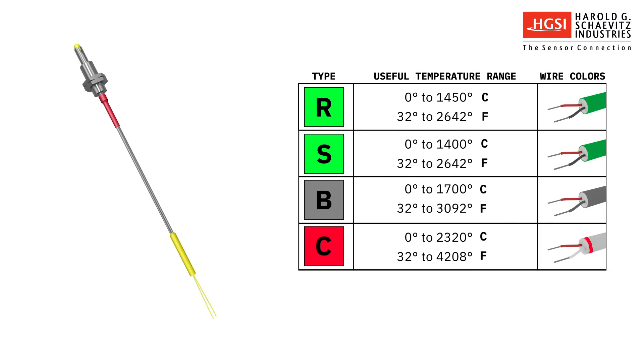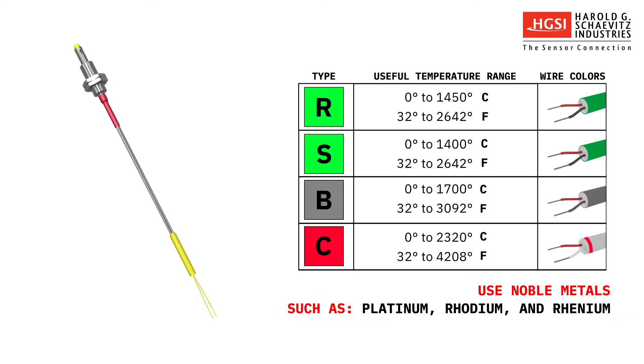Types R, S, B, and C are other types of thermocouples that utilize noble metals such as platinum, rhodium, and rhenium, which resist oxidation and can be used in higher temperature applications.